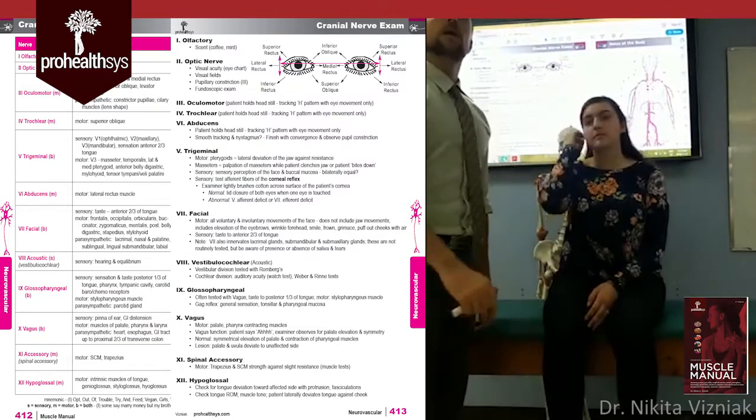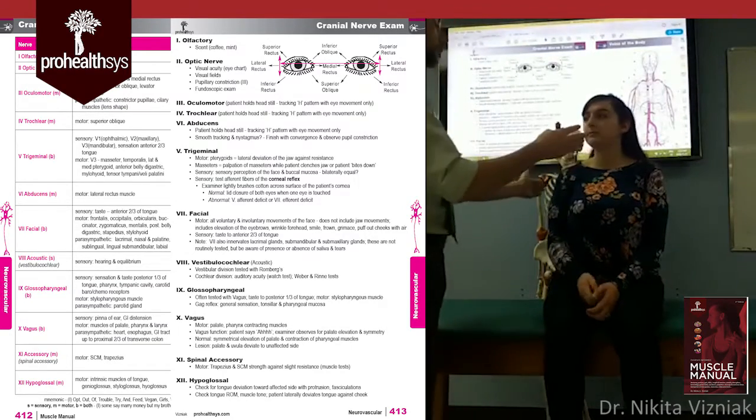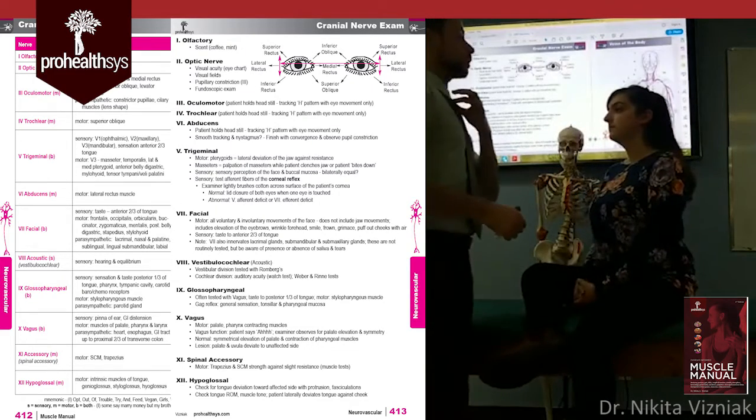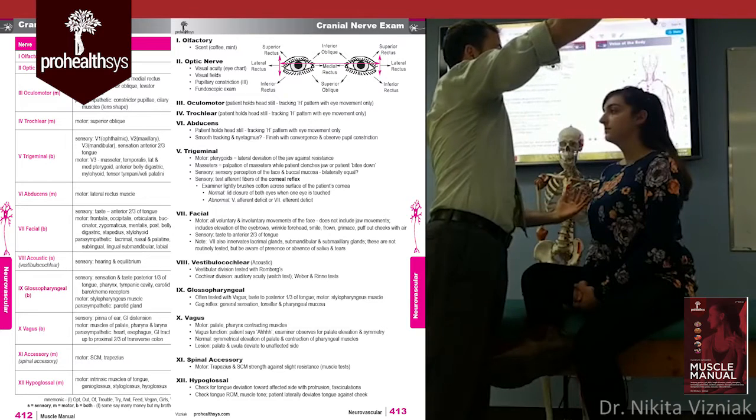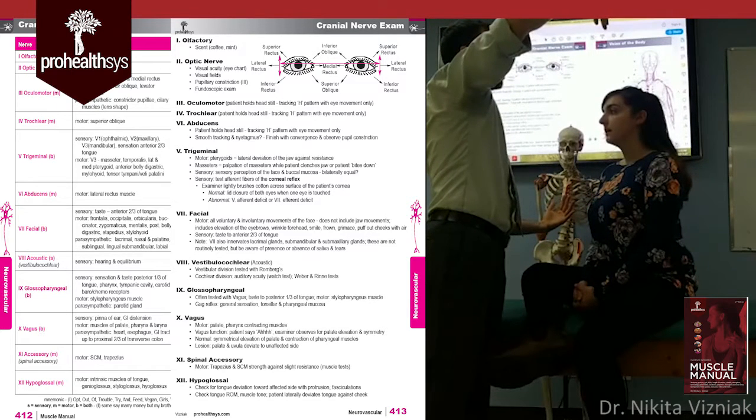As an example, have the patient look at a fixed point — like the button on my tie. I bring my hands in from the periphery and ask the patient to let me know when they can see my fingertips. I test from multiple directions: lower and upper. I ask which hand is moving to confirm they are responding accurately.